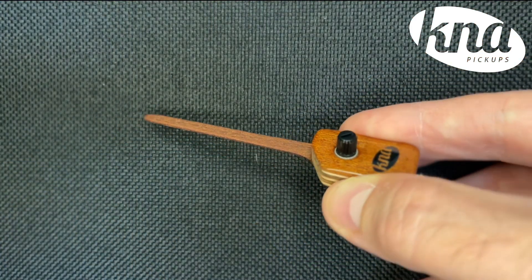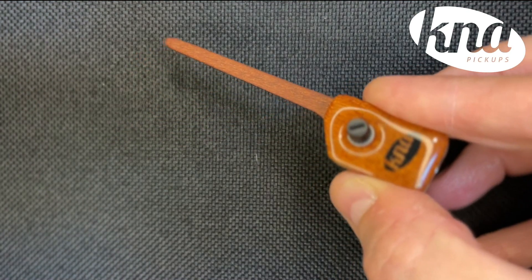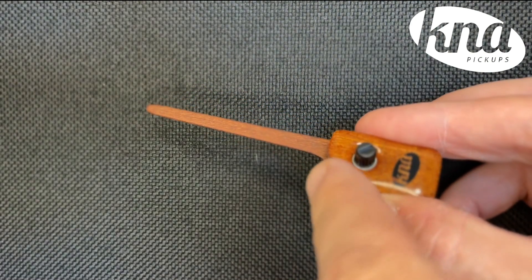This thing sounds amazing. There's a volume control right in the front, so it's super easy to use. Installing the SG2 pickup is really, really easy and it doesn't require any modifications to your guitar whatsoever. In minutes you'll be able to start using it.